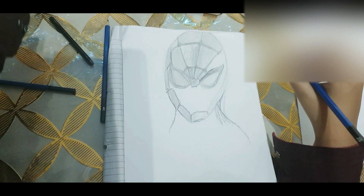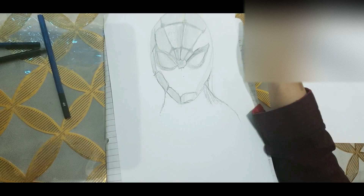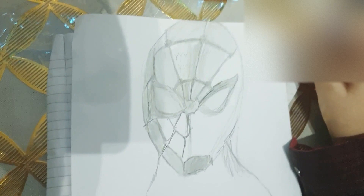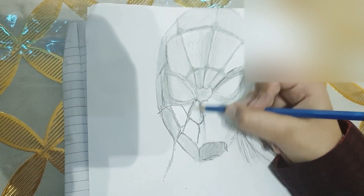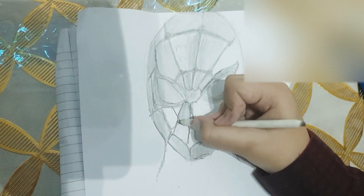Hi guys, today I'm going to show you how to make Arvin Spider-Man. I started a little bit already because the video is going to be long. I'm on this part — the full nose, because the mask covers the nose. I'm trying to finish his face and then I'm going to go on the torso. Stay tuned.